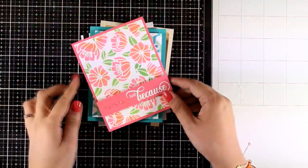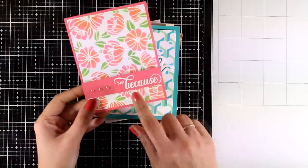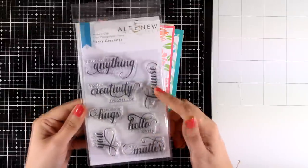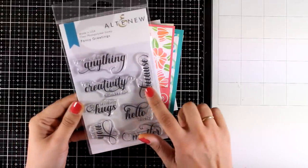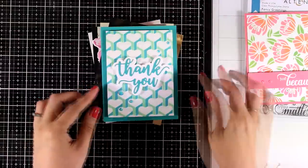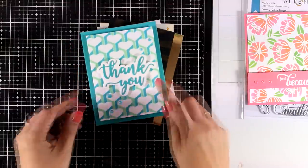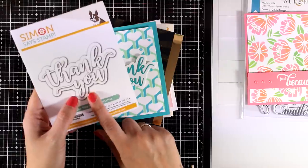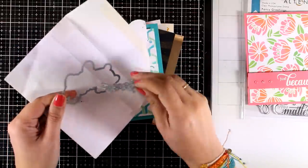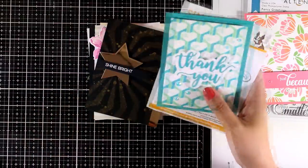I'm going to quickly turn them into cards once everything is dry. With the magic of video editing, here they are all ready to go. When you have such busy backgrounds you really don't have to do anything complicated on top. Here I just added some gems and a lovely sentiment that says 'just because' from the Altenew stamp set called Fancy Greetings. For the next card, I just cut out a 'thank you' sentiment from the Simon Says Stamp Thank You Script stamp set — it comes with two dies, one for the sentiment and one for the shadow, and I combined both and added a few gems.